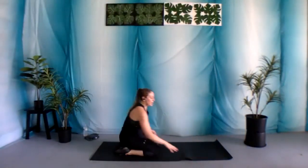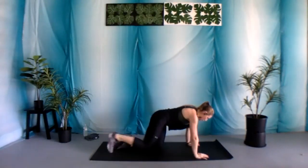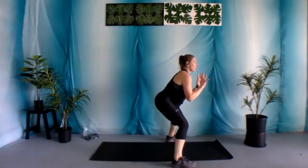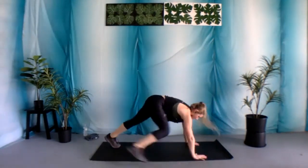Nice job. Shake out those arms for a second. We're moving into pop jacks. With pop jacks, you're in that plank position. You're gonna replace your hands with your feet — pop it up like you're catching a ball, and then popping it back out. Option: step it out, step it back in.